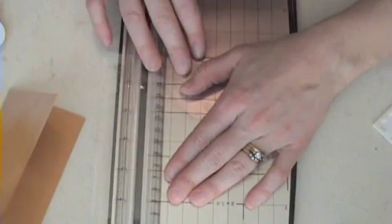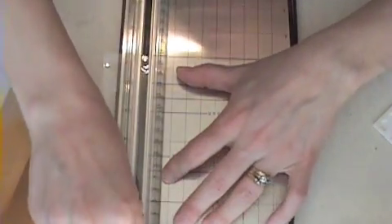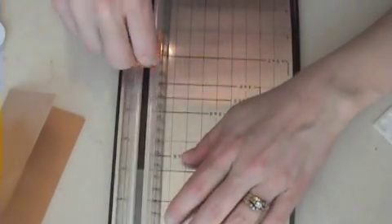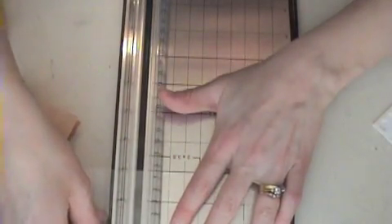I'm actually going to use a clear envelope for this. These are sold by Stampin' Up! — just the translucent envelopes — and I'm cutting this to be three inches, and then I want to cut the bottom off. So I'm actually making a clear card that's three by four and a quarter.